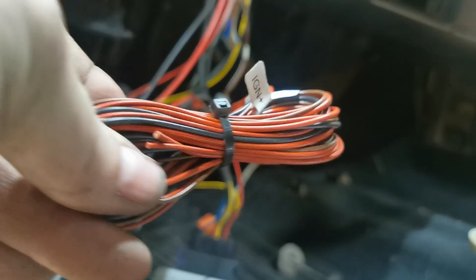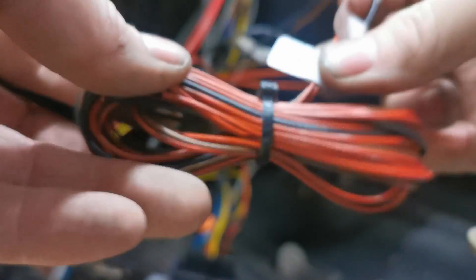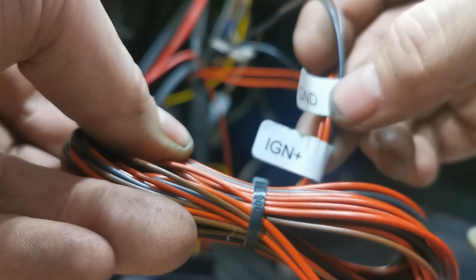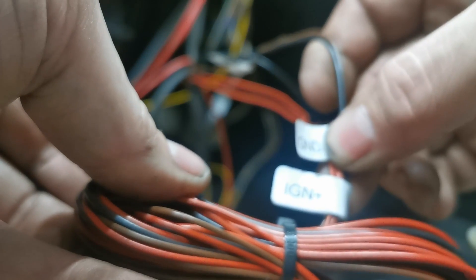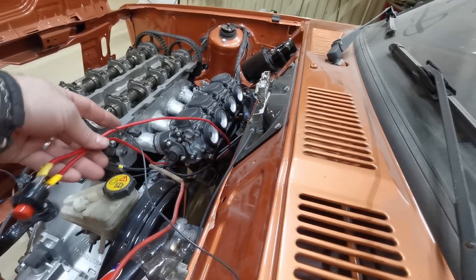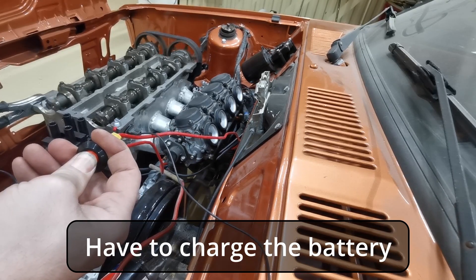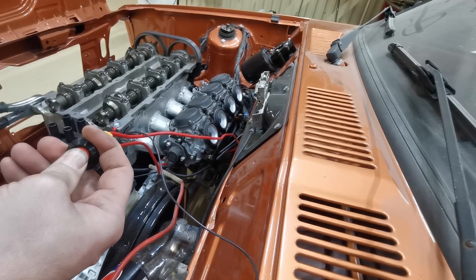The ECU connector box is now fully connected. The only thing left is to connect the power — one pair of ignition wires and one ground cable, so just plus and minus. The Gen X is now flashing, which means it has power. I press the button and turn the engine over. The ECU is connected and the engine is turning over, so we know it's working. I just need to charge the battery up.